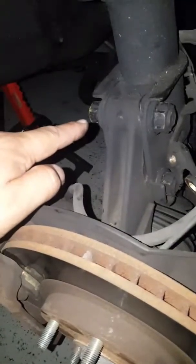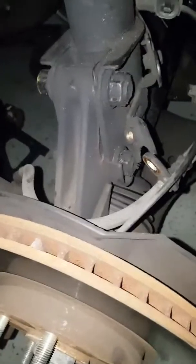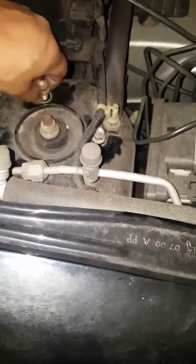Then loosen these two lower pinch bolts — you've got to use a 22mm on this side and a 19mm wrench on the other side to hold it. So 22mm here, 19mm over here. Since everything's loose down there, now take off the top nuts.